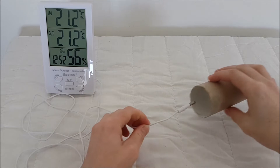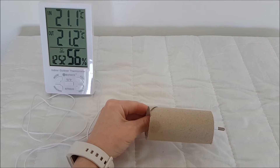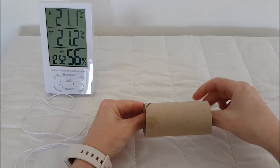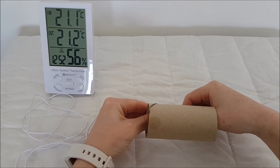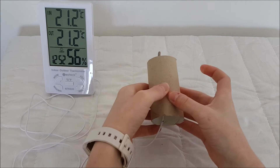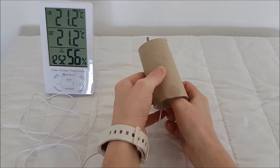To set up the experiment, the first step is to tape the thermometer probe to the cardboard roll. You need to tape it so that the entire probe sticks out the bottom but with no extra wire sticking out. This makes sure that the probe will be in the correct position in the jar. Tape it at the bottom and the top to make sure that the wire is secure.